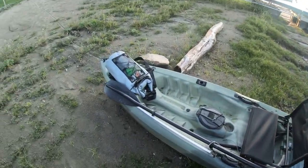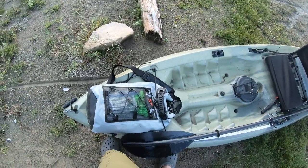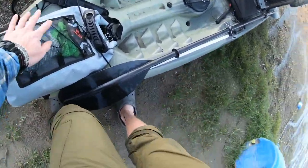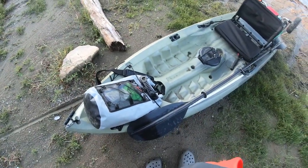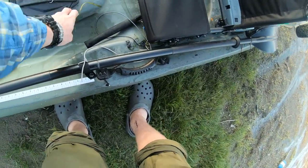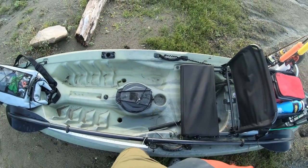I'll start in the front. I've got my dry bag here and I like to just leave it in the front like that. I don't really have anywhere else that I like to put it — I like to keep an eye on it, make sure that I still have it. Moving up, it's got these little internal storage things. I don't really use them for too much; I almost just use them as a garbage can, really.